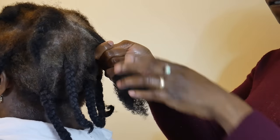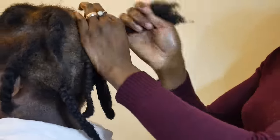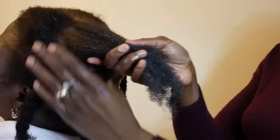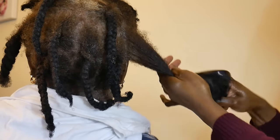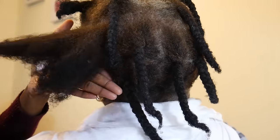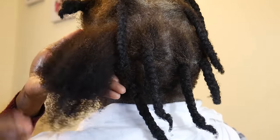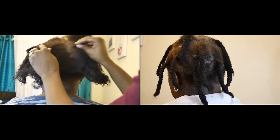I went over each section with whipped shea butter — a generous amount — and worked it through her hair until it melted in and her hair felt super soft. Then I went over her hair again gently with the detangling brush. Look at that — her hair is full of life, super bouncy, super soft, super thick. You would not have thought her hair looked like this from how it was looking in the beginning.